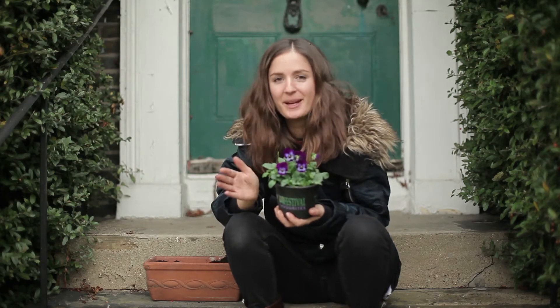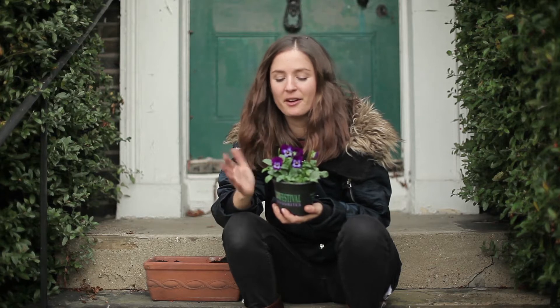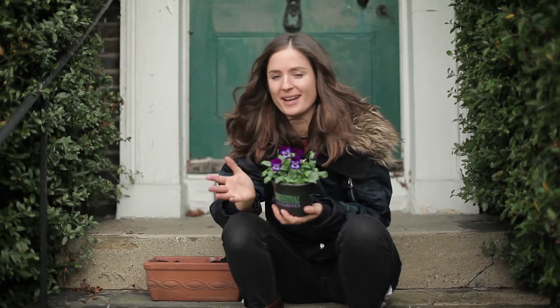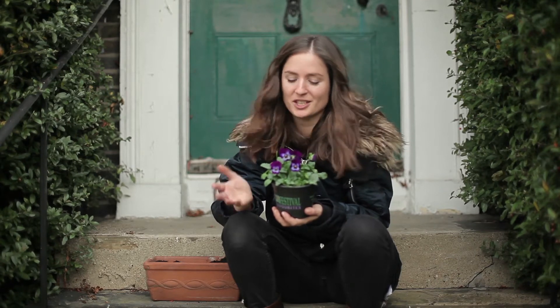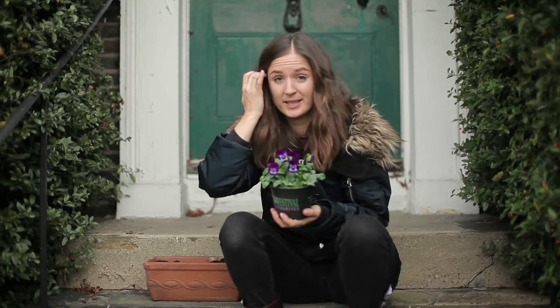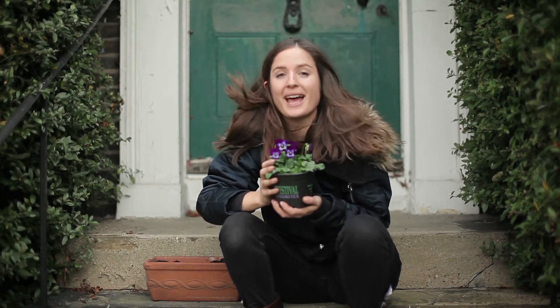My window box recommendation of the month is the Viola - this one's called Midnight Glow. I picked it because I thought it was very striking. Now violas and pansies, I think people think are a bit old-fashioned, but I've got so much time for them. They look great in autumn and winter where there's not tons of stuff flowering, but also they're edible.